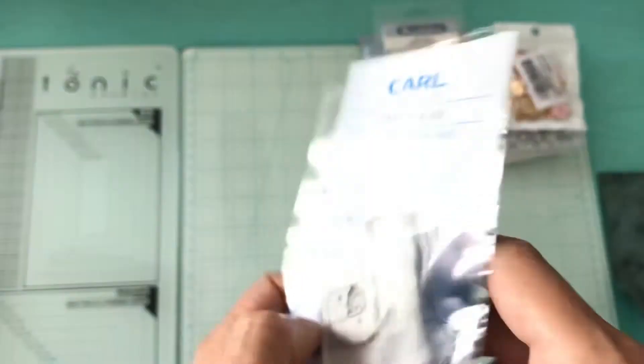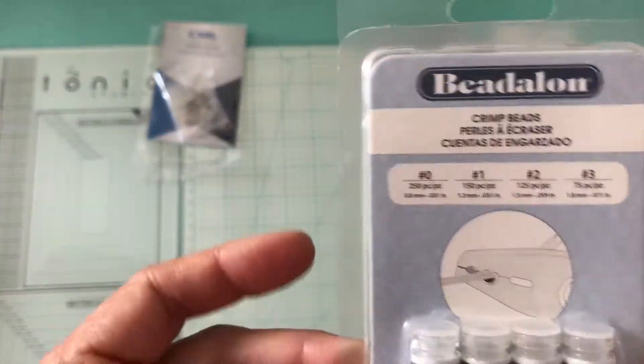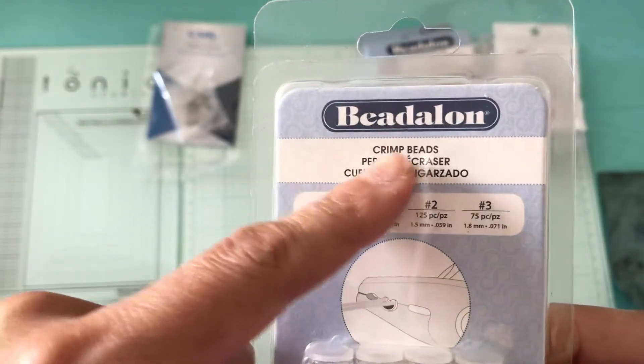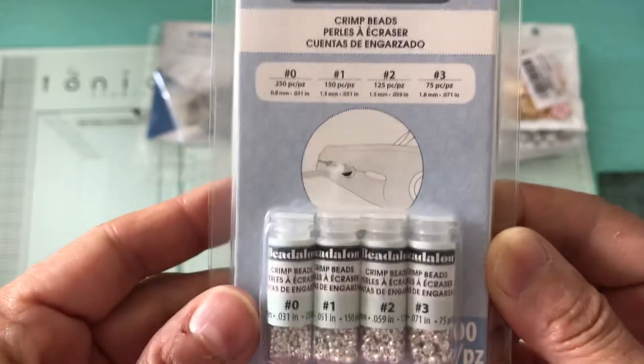The blades are from the company Carl. Then I did buy the bead-along crimp beads in different sizes, which I already have in my stash.